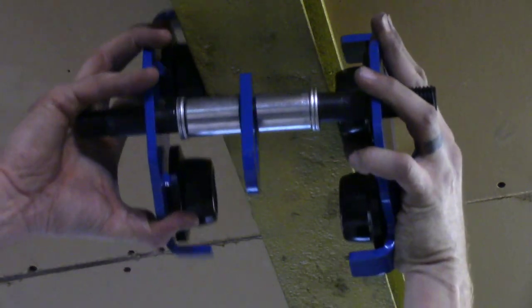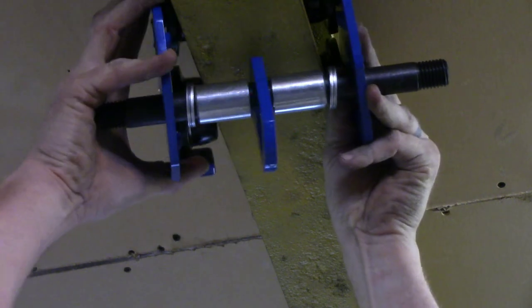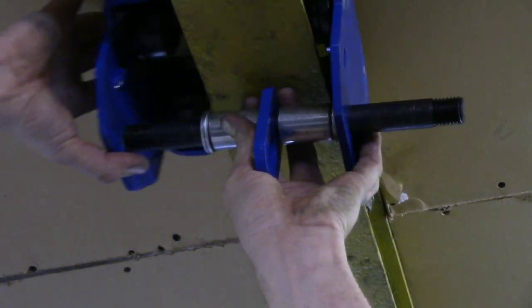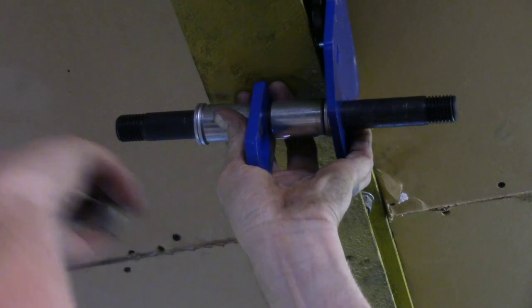Next, I'm installing the lifting hardware. With the beam roller, it's really important, I found, to make sure that both sides were parallel, so there'll be quite a bit of shimming involved to make sure that it's correct.